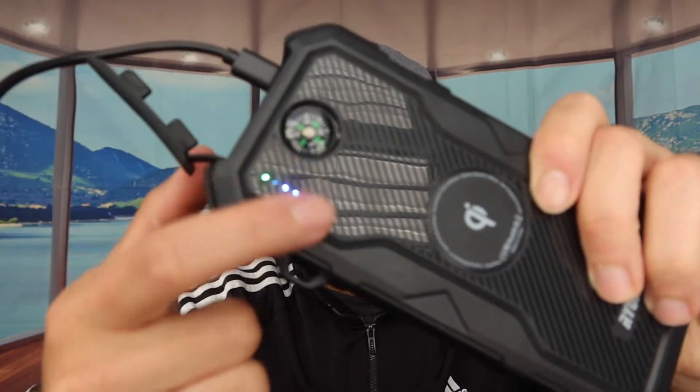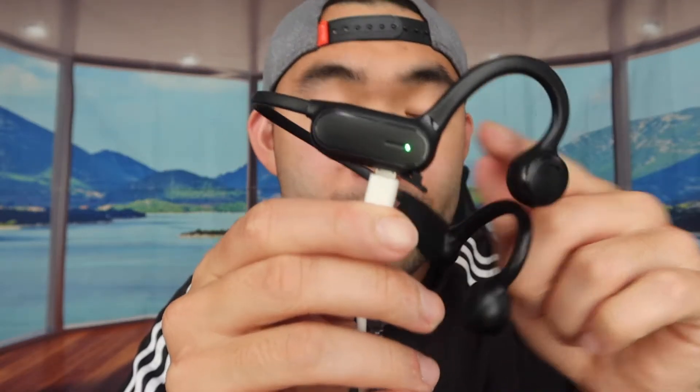Testing with a USB-C cable, plugging into an outer power bank — it charges. Connecting another cable alongside it, both cables actually fit side by side, which is surprising. Adding a third cable connected to bone conduction headphones — all three charge simultaneously. Then testing wireless charging on top of that, it works — three wired devices charging while the unit itself is also being charged.